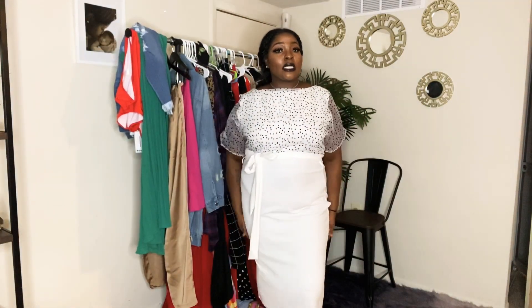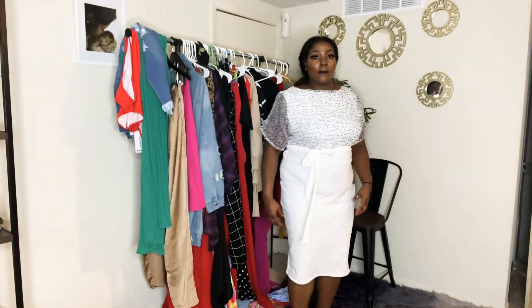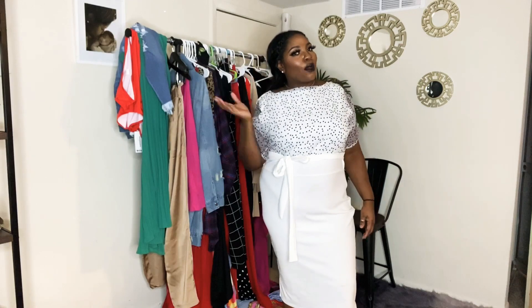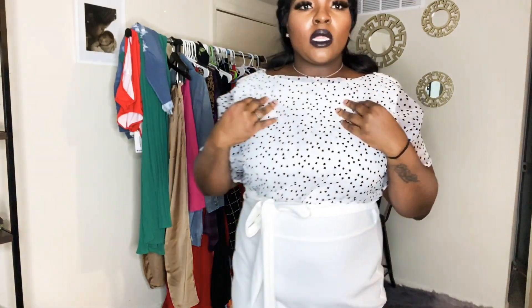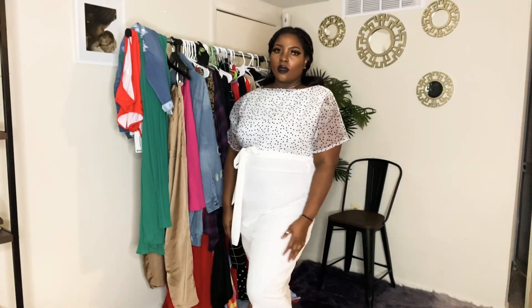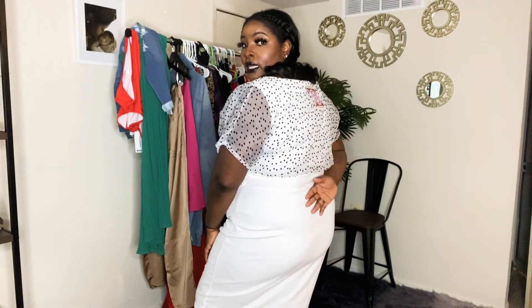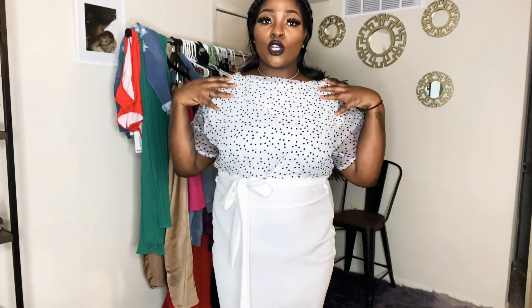Okay y'all, this is giving me church mother holiness vibes. I'm definitely going to have to take it in on the sides a little bit because I don't like the bounciness at the bottom — but it's still super cute. With a big hat, this is going to be sitting cute — first lady hat on the front row. I love this! Up close you can see it has little black and white hearts. One thing I noticed about all the dresses I've gotten from Boohoo though: they don't have a zip, so you have to step into it or put it on over your head.